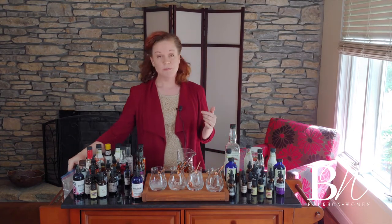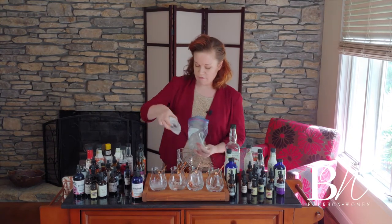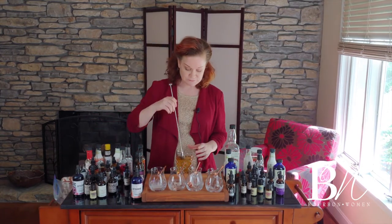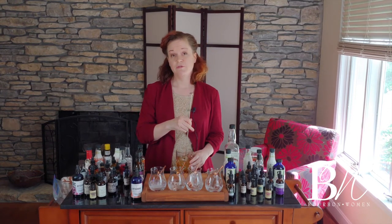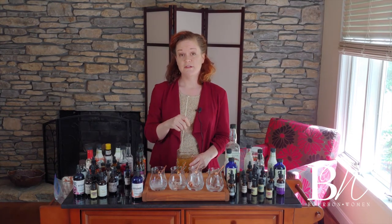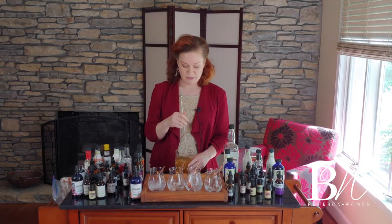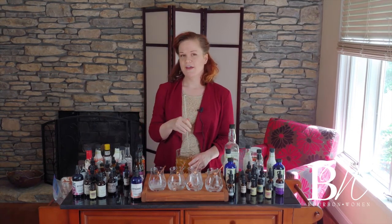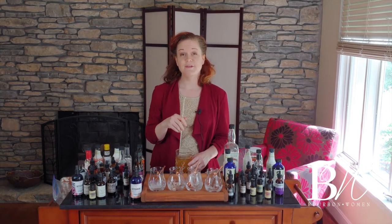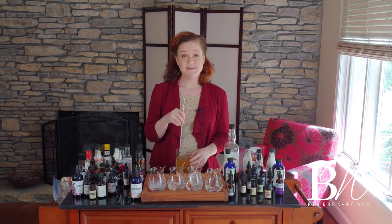I've got my bourbon and simple syrup in the mixing glass. I'm going to add a big cube of ice and stir it to dilute it. Although bitters may be your spice rack, ice is also very important to mixology — it's how you dilute your cocktail down to a good proof. We're going to find out exactly what an Old Fashioned tastes like without bitters. I was at an event once and I tasted an Old Fashioned and knew something was wrong — they just hadn't put the bitters in.